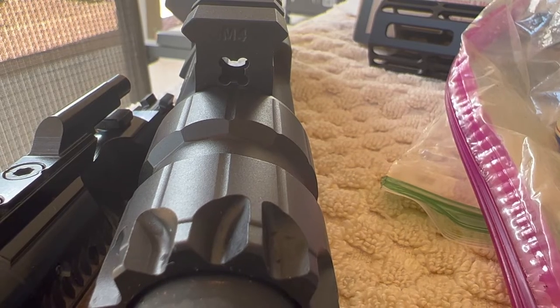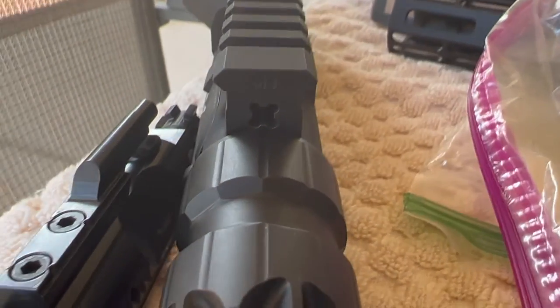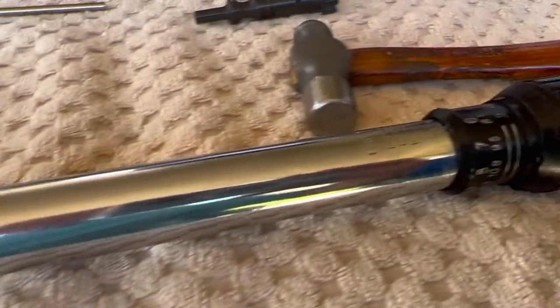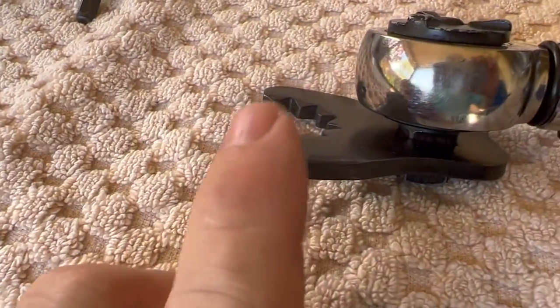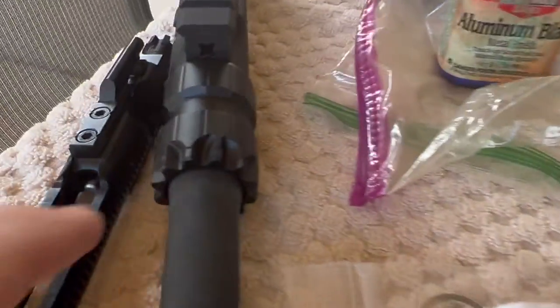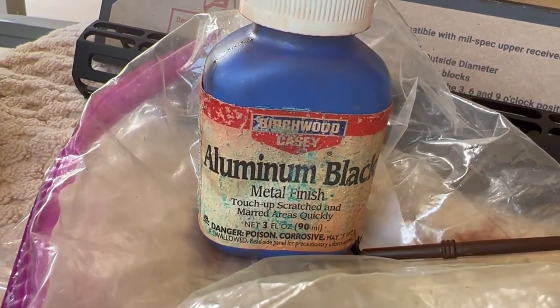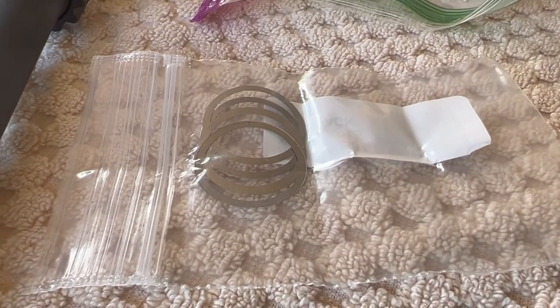I got the barrel nut perfectly aligned. I got lucky — I did not have to use any shims. I ended up at about 45 foot-pounds. The barrel nut wrench they gave me left a little bit of shiny metal — it knocked the finish off, so we got that touched up with some aluminum black.